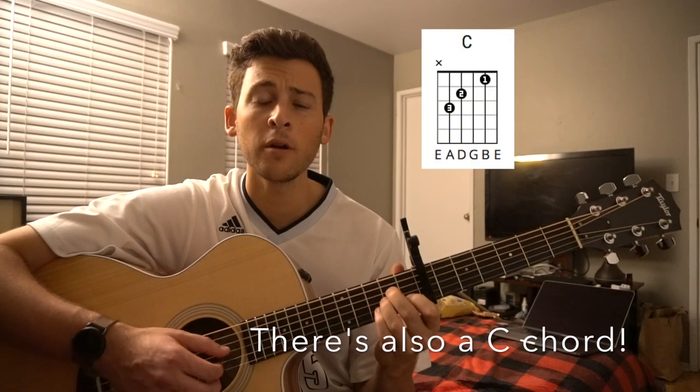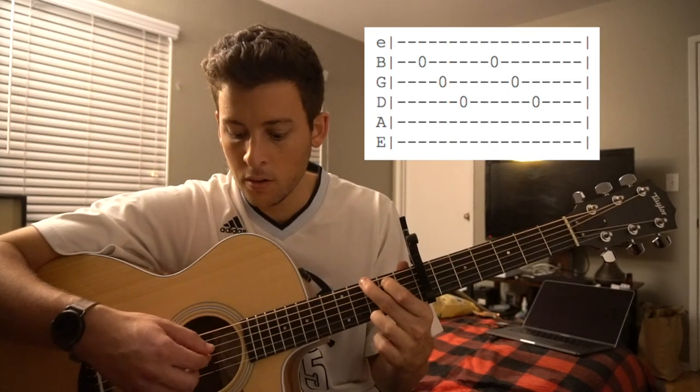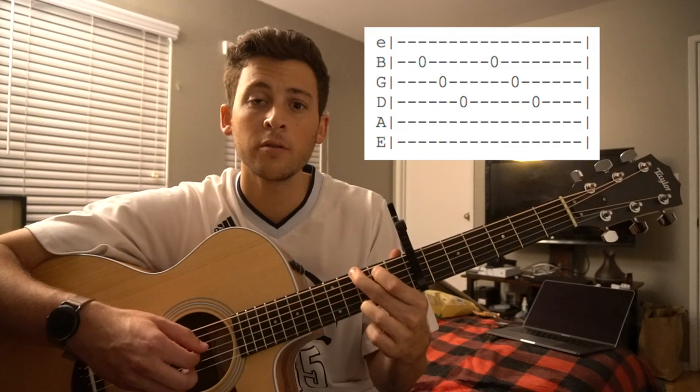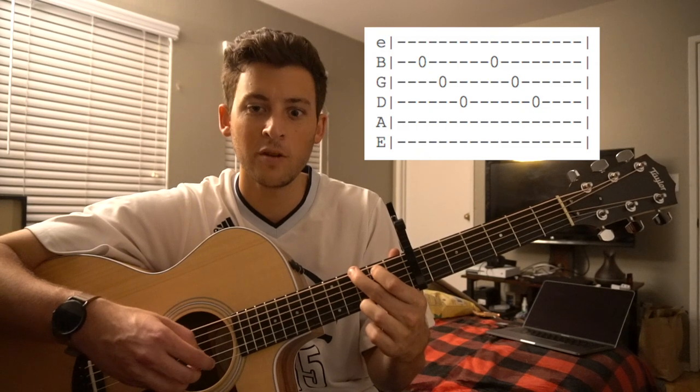We're going to jump right into it here. I'm going to show you the fingerpicking first. So we're going to start out on our G chord, and our picking goes like this: B string, G string, D string, B string, G string, D string.